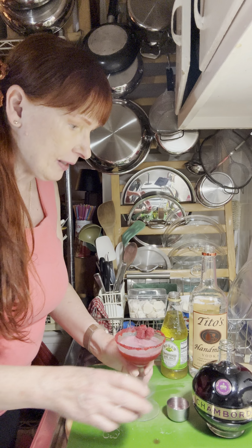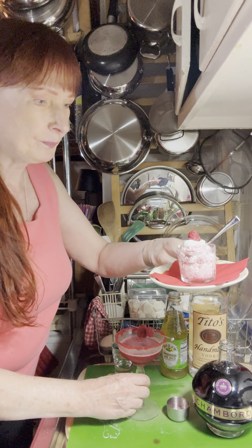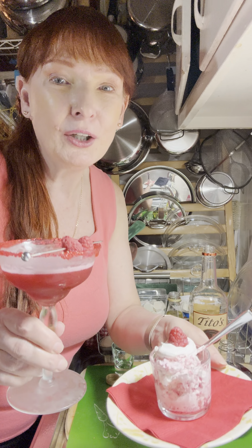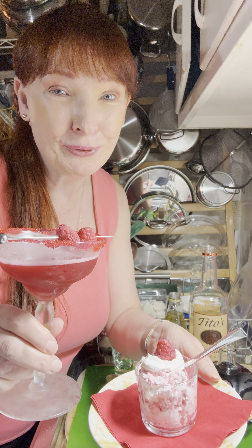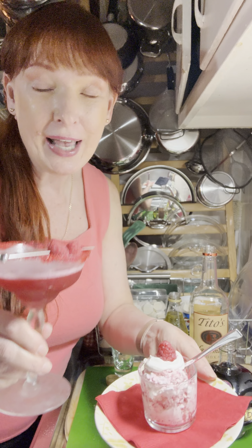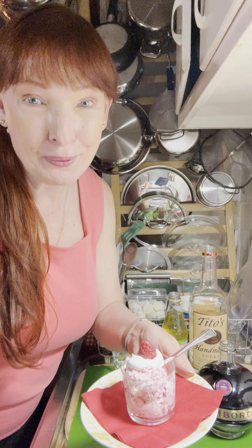So here we have our raspberry dessert shooter along with our Red Berry Cosmo. What a lovely sight — these two look really great together. I hope you will try this out. Cheers, and have a great weekend. Take care, and I will see you soon.